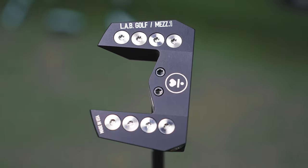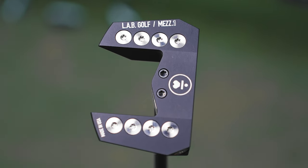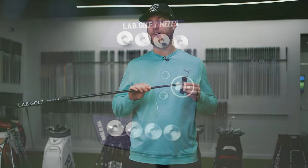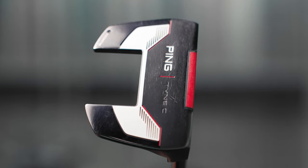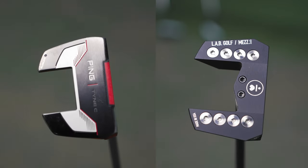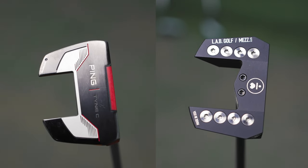This is the Lab Golf Mez 1 putter. I just did a fitting for it and to get it was about $900. This is my current gamer — this is a Ping Tine C. I got it off the rack at my local golf store for $300. I'm going to put these two putters head to head to find out which one gets better data and ends up in my golf bag for this season.